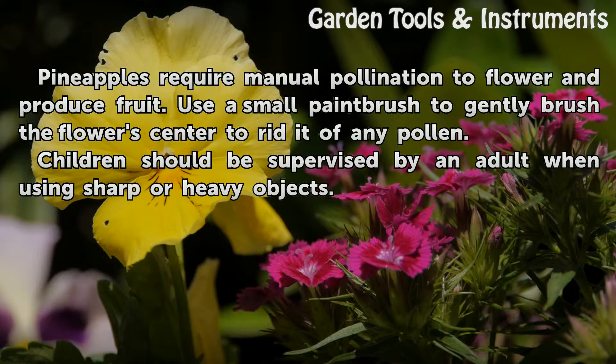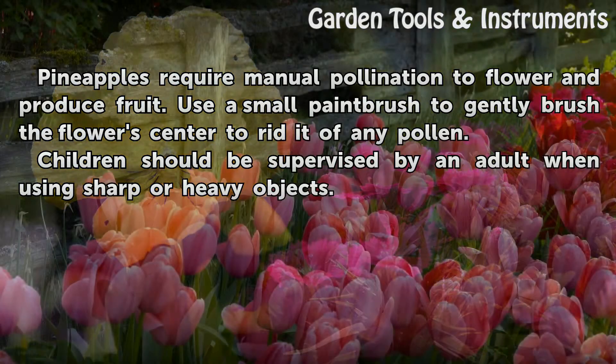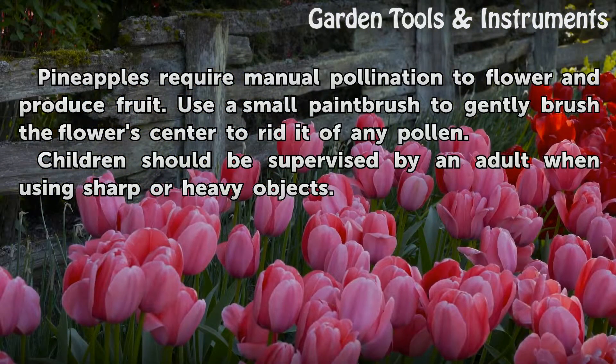Tips and warnings: Pineapples require manual pollination to flower and produce fruit. Use a small paintbrush to gently brush the flower center to rid it of any pollen. Children should be supervised by an adult when using sharp or heavy objects.